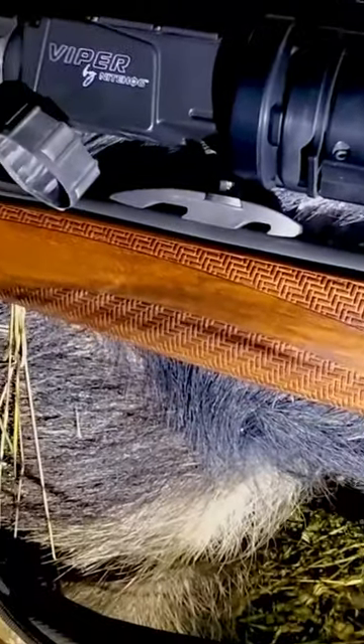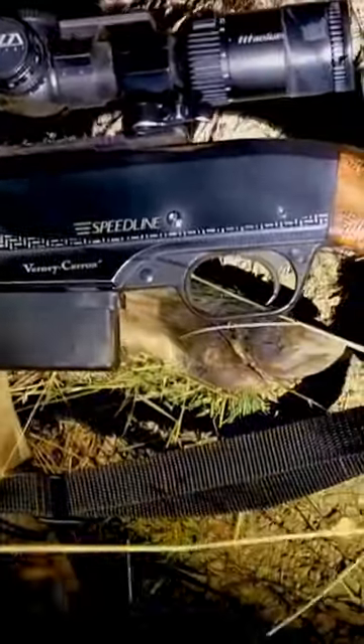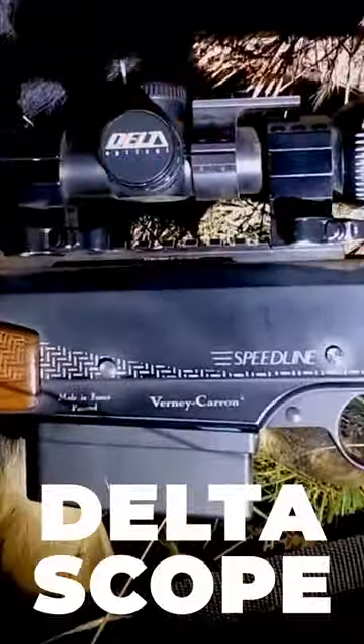That's the Vipar 35 and the Precise Hunting Adapters or Quick Adapters and the Speedline from Wernicke Run and a Delta Scope 2.5 to 15 by 56. Let's see if we can find more.